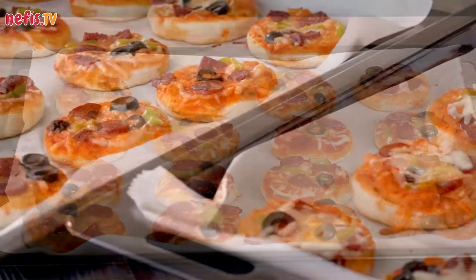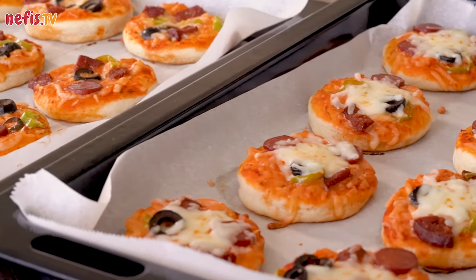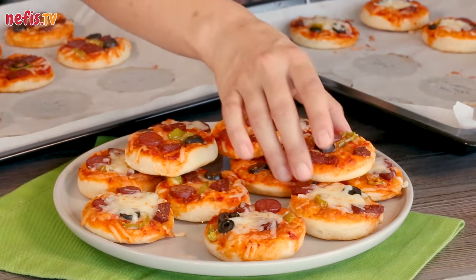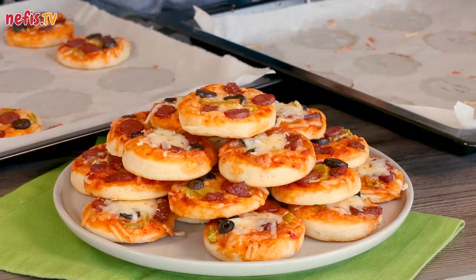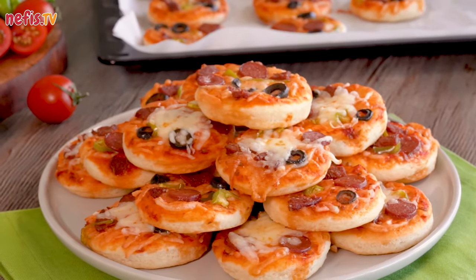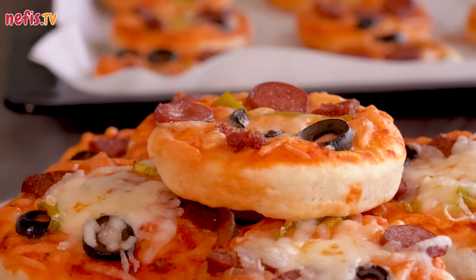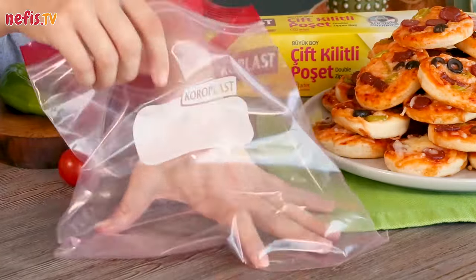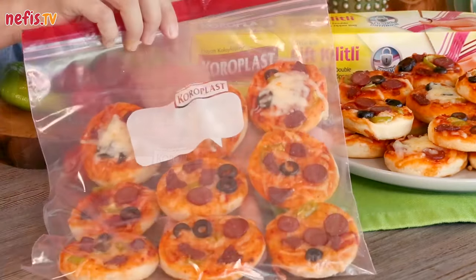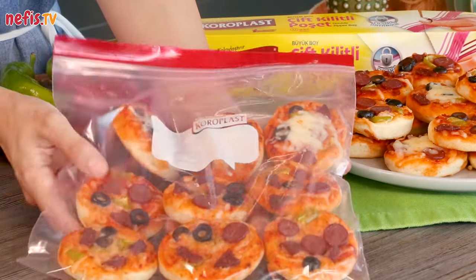Super easy mini pizzas are ready to be served. This recipe will make 30 mini pizzas, but of course you can make bigger pizzas. You can freeze leftover pizza and enjoy later — just put them in a plastic bag and freeze. I would recommend adding a bit of extra fresh cheese on top before popping them in the oven.